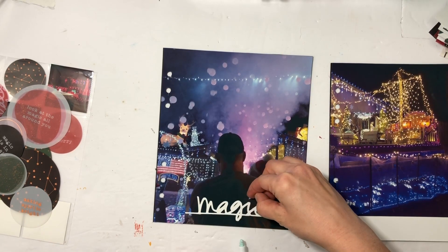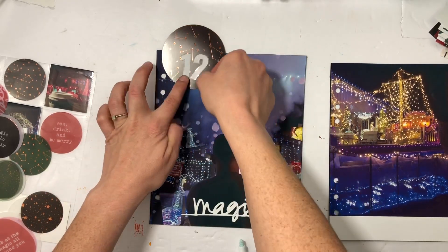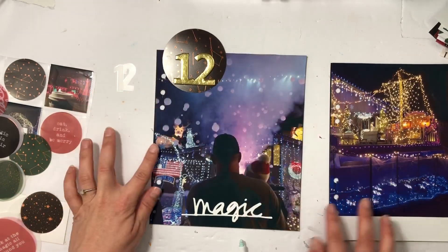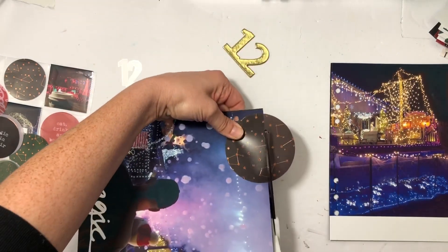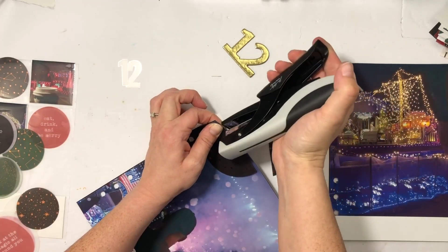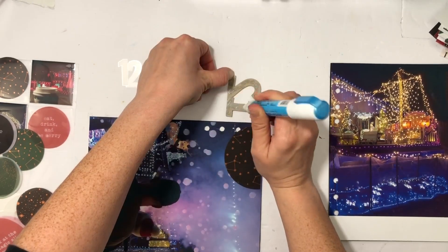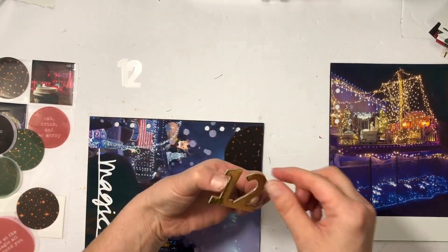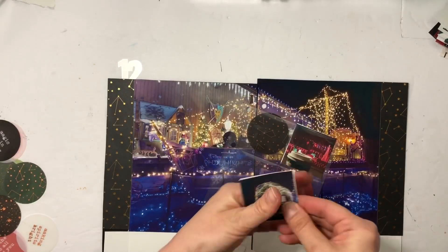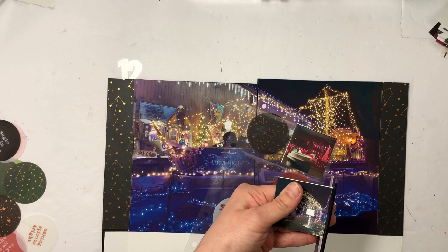I also cut out with my Silhouette 'magic' and 'twinkle' — this photo is magic and the ship will have twinkle. I'm going to use some more of the transparency circles, which were part of my December daily purchase. I'm not sure if the bigger ones were in that set, but I wanted to make sure I use these transparencies — and I am definitely using them this year.